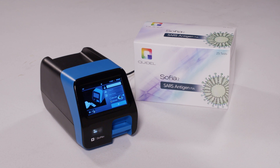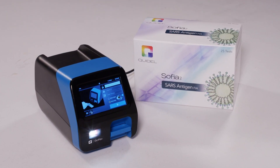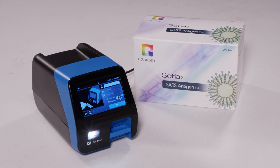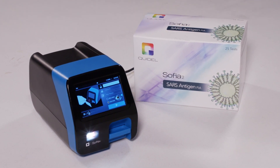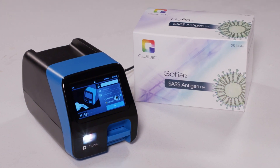Performing testing with SOFIA2 SARS Antigen FIA Test Kits in SOFIA2 is simple and flexible. SOFIA2's dual work modes adjust to your volume fluctuations and allow for significant throughput and batching in ReadNow mode.